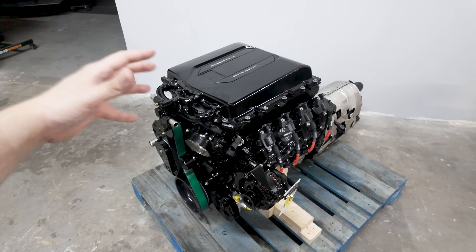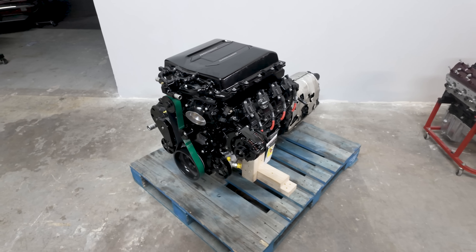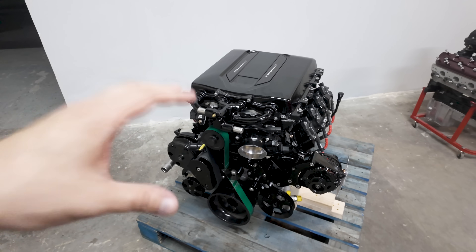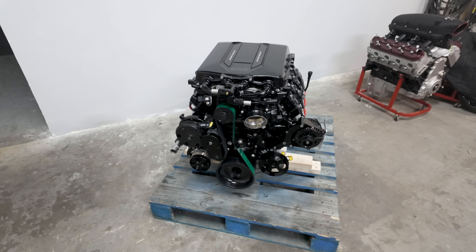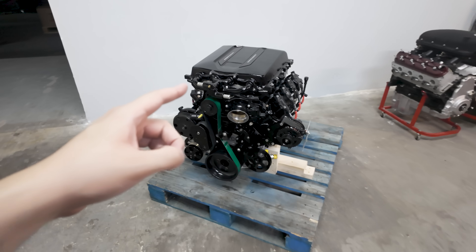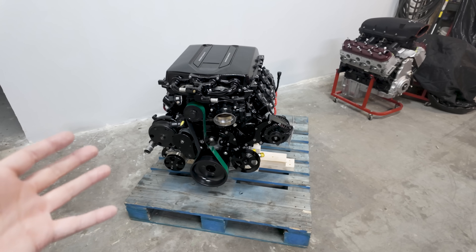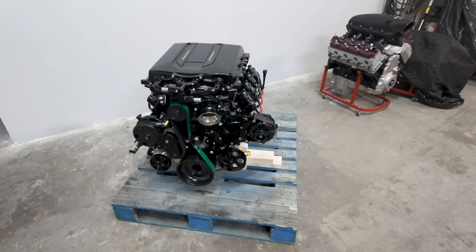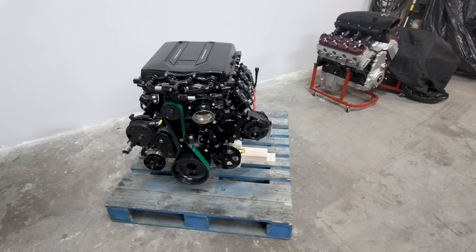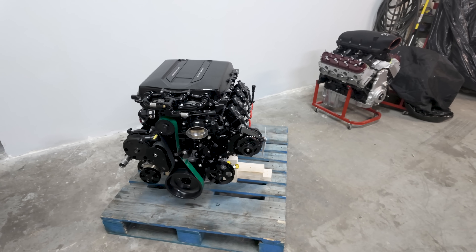So at 850 horsepower, this thing is pretty solid. The bottom end is built for so much more, but again we do overbuild — when we do stuff like this we tend to overbuild because we want them to last. Another cool thing is that we also offer GM LT4 long blocks which we get in and finish out here, with super low mileage. We'll typically do a CVF accessory drive to keep the cost down.